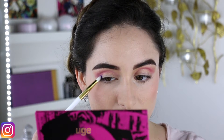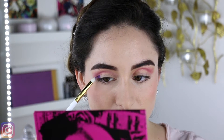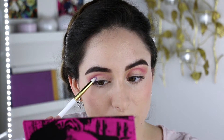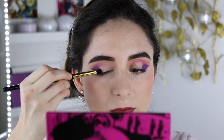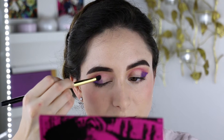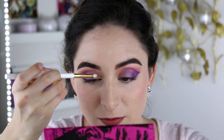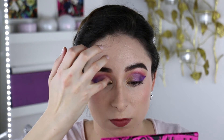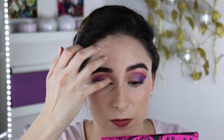Then I went in with Purple Rain, which is a really intense violet, and made it into a pretty bold wing on the outer third of my eyelid. Next I went in with the shade Euphoria and patted that all over the center of my lid. Then I took Gold Nectar and blended that on the inner third of the lid — I just love the way this color pops.